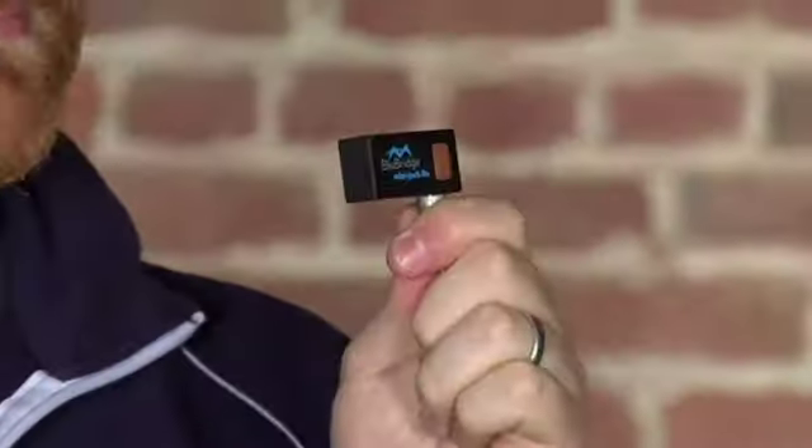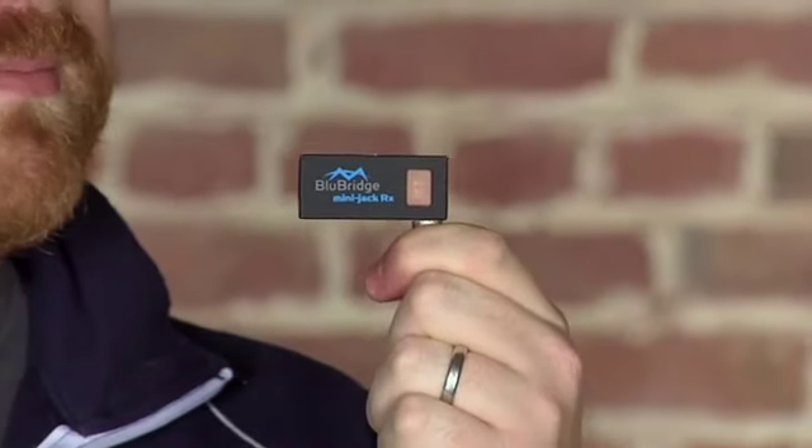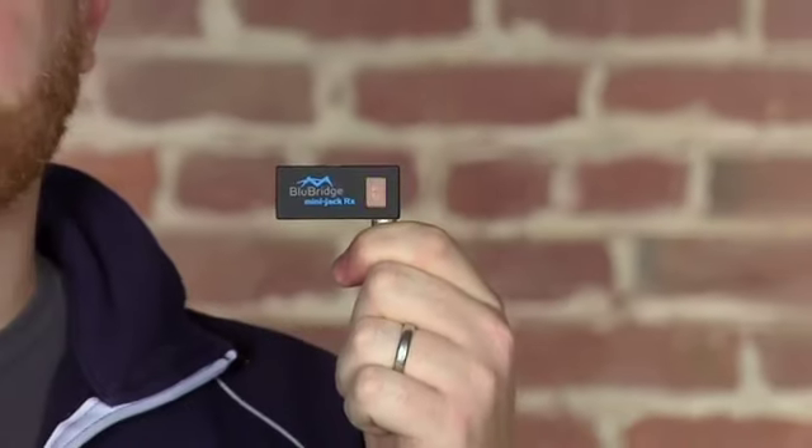Hey, I'm Norm from Tested. Norm, what do I have in my left hand? It's a stick of gum. No. USB key. No. It's some type of blue bridge thing. Yes. That's exactly what it says on the device — it is a Blue Bridge. The label says that.